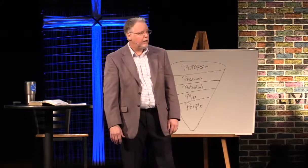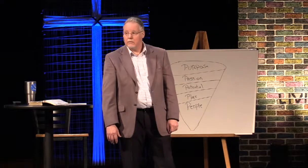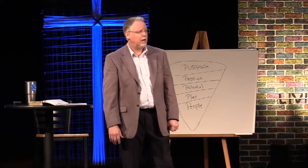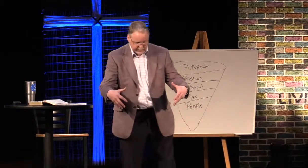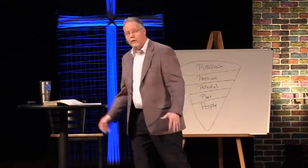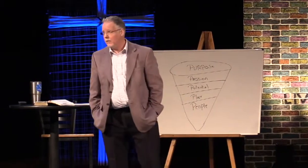Do we always get along? Nope. Are we different temperaments? Yep. I'm not the easiest person to get along with — I'm a bull in a china shop, 'Let's get her done.' The hardest thing in my life at Eagle's Nest has been to wait on God. 'Lord, when are you going to get going? Come on, Lord.' But it's the first time in my life I feel God saying, 'You better keep up with me now.'